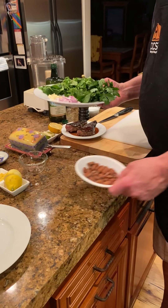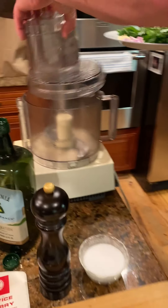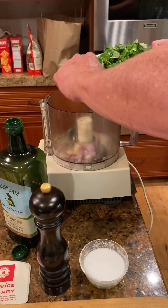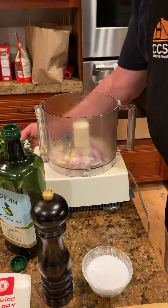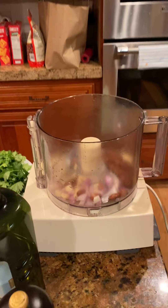We're going to start just exactly like we did with the chimichurri — we'll start with the garlic and the shallots. We're also going to put in the almonds as well. We'll give that a couple of pulses.